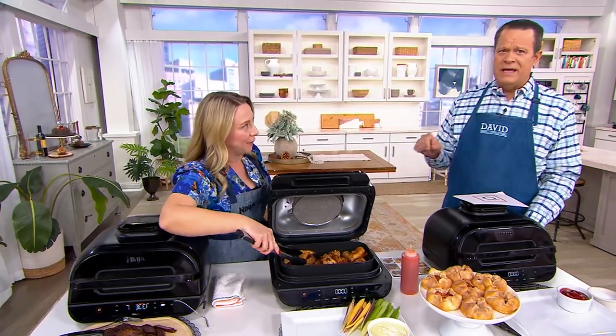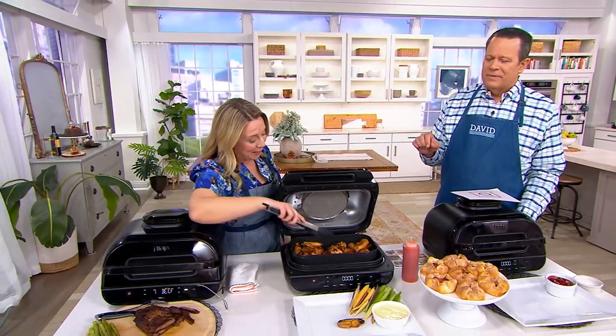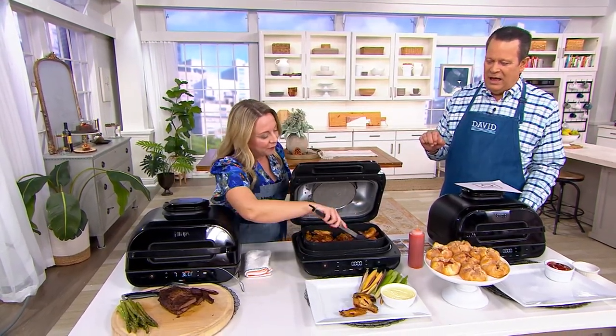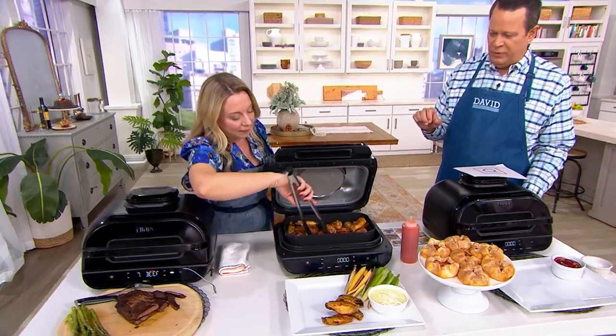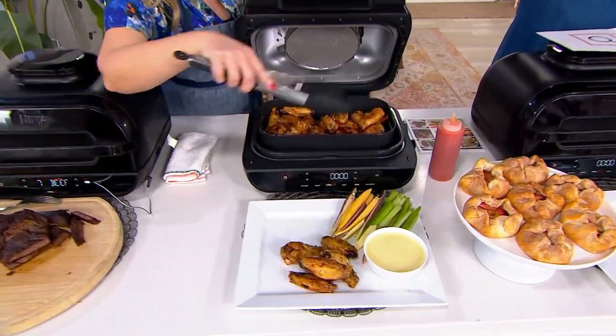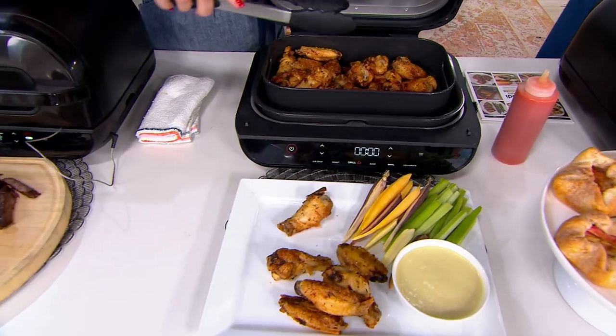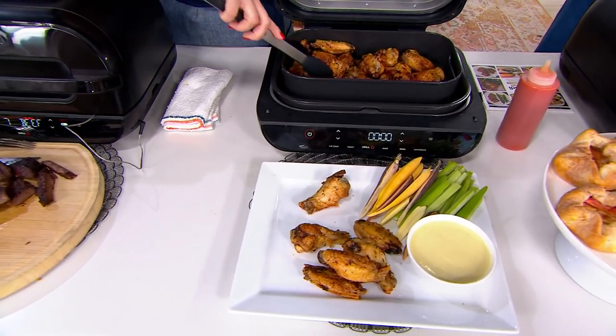How about wings for the big game? I've heard there's a big game today — actually there are two big games. And this will decide who's going to the Super Bowl, these two games. This is something else that I always used to only order from the restaurants because I didn't feel confident that I could make those delicious wings.